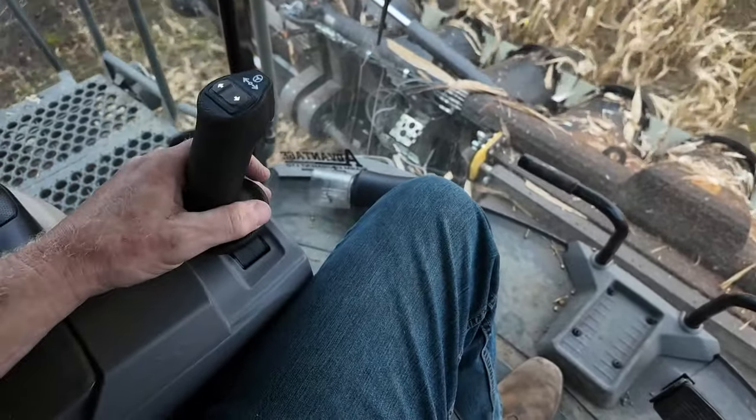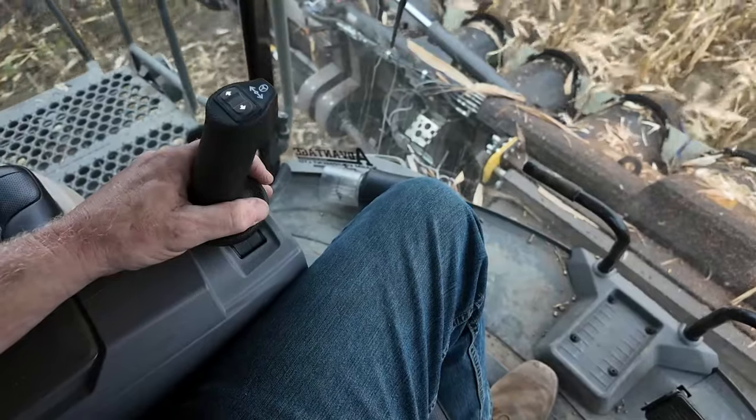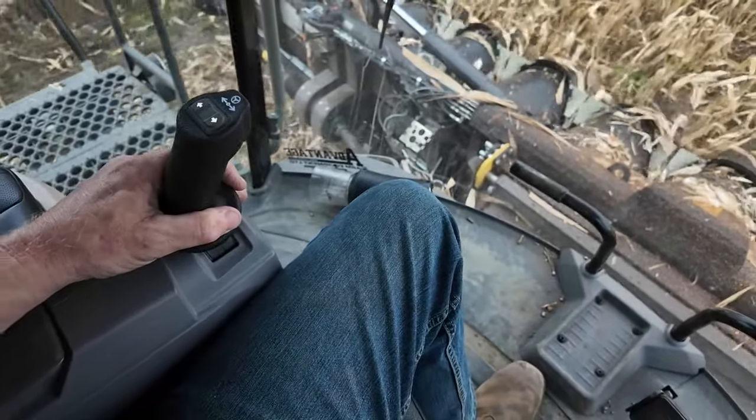Here's the joystick doing headlands — as long as you move it a little bit and are really fine with it, it can follow rows no problem.